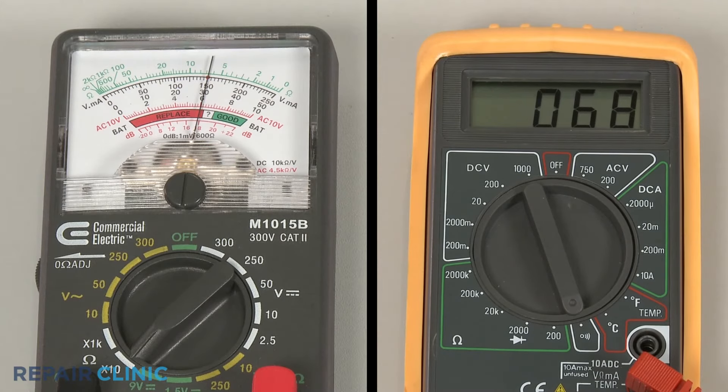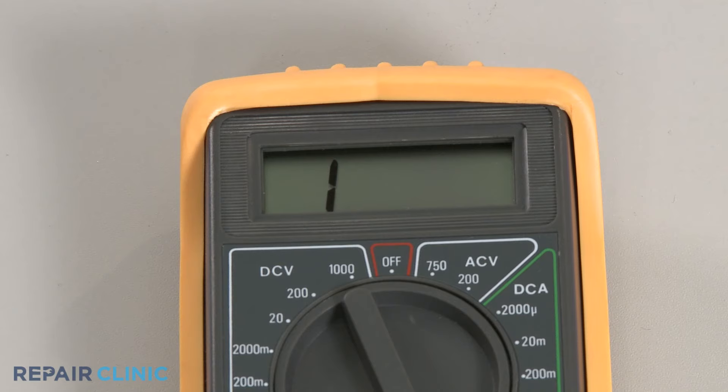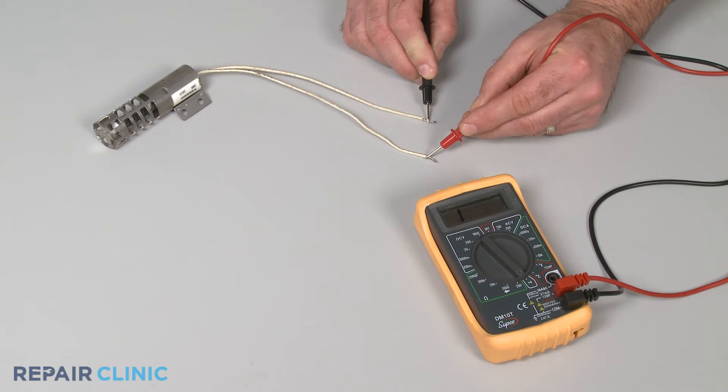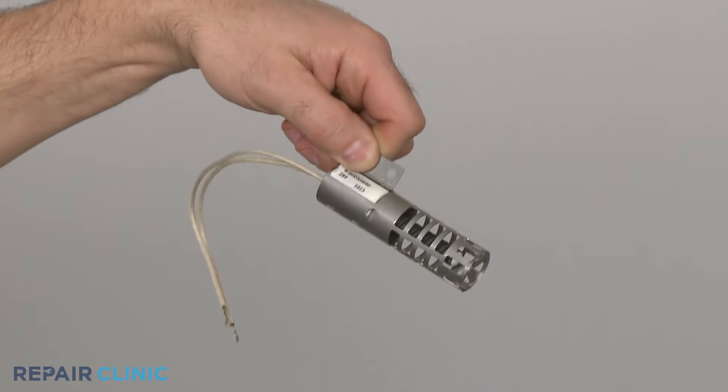If the meter reading shows a result between zero and 1100 ohms of resistance, the igniter has continuity and may not be the cause of the heating problem. However, if the meter's needle does not move or the digital display does not change significantly, there is no continuity, which means the igniter has burned out and will need to be replaced.